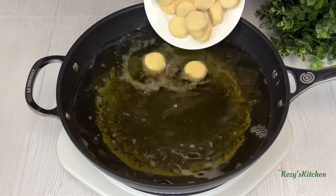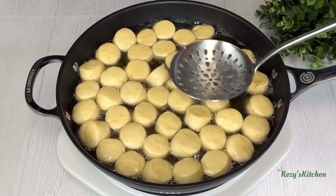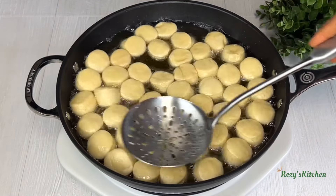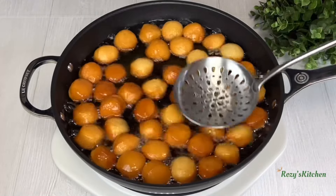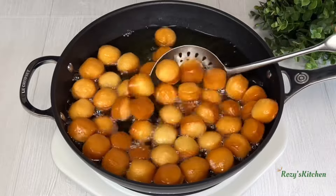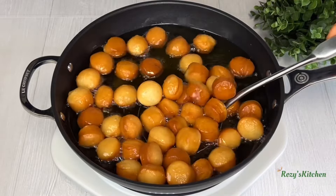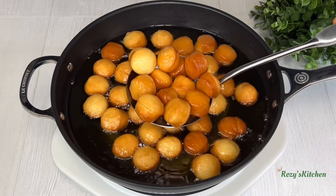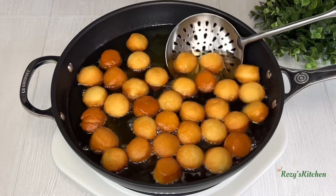Add the doughnut holes in the oil and fry them. Turn them so they can fry nicely. When the doughnut holes are golden brown they are ready — remove them from the hot oil and transfer to a strainer to take out any excess oil.